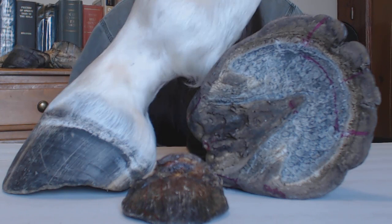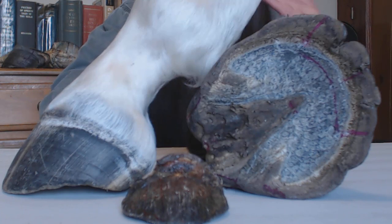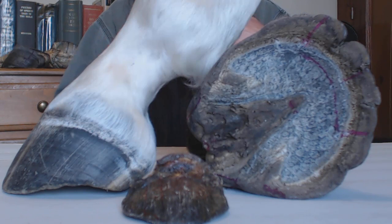Albert Einstein, considered one of the smartest men who ever lived, basically said that the only thing that got in the way of his learning was his education. I can really understand what that means, because you go to experts, you pay them, and you expect to get the truth from them — you expect that they know what they're talking about.